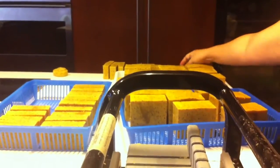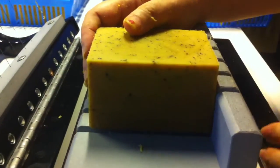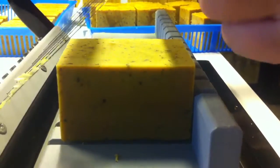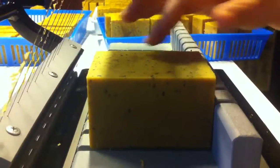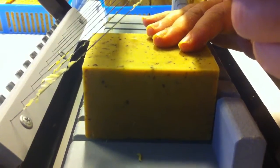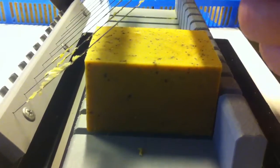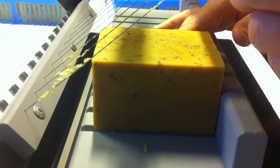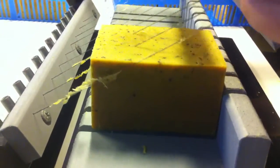I use rosehip oil, neem oil, tea tree, lavender - lots of good oils. And it's a vegan soap, so I don't put honey in this one. I put coconut milk as well as neem leaves, which you see as a speckle, and kaolin clay, wheat germ, grapefruit seed extract, and vitamin E. So they're actually very good bars.